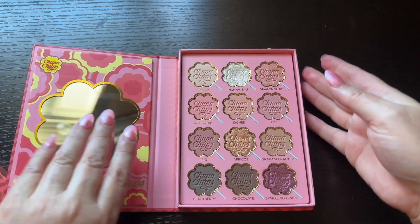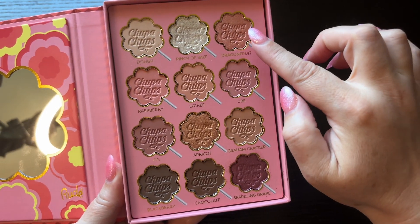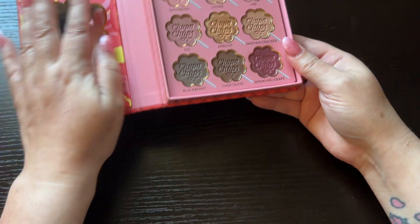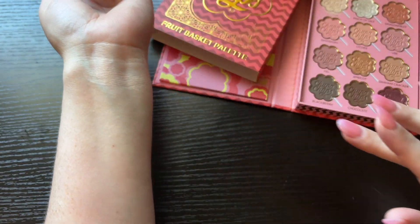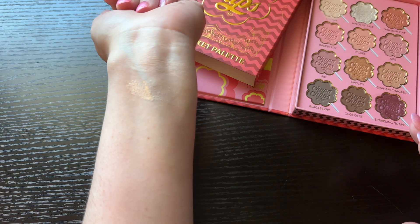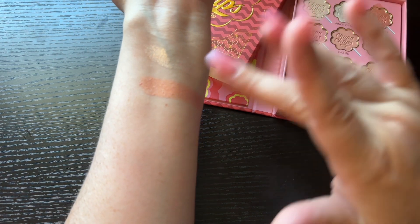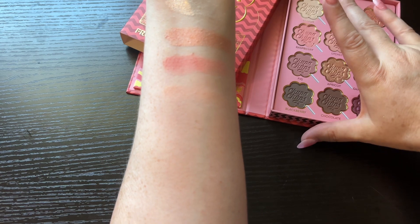Okay, next is the Naked Urban Decay Fruit Basket palette. The shade names are: Dough, Pinch of Salt, Dragon Fruit, Raspberry, Lychee, Ube, Fig, Apricot, Graham Cracker, Blackberry, Chocolate, and Sparkling Grape. We're going to start with Dough — nice light shade — and Pinch of Salt. Pretty. Dragon Fruit — these shades are very nice. Yeah, I like them, they're pretty pigmented.